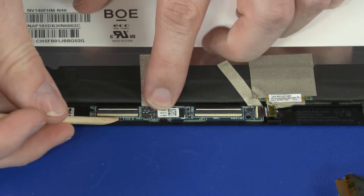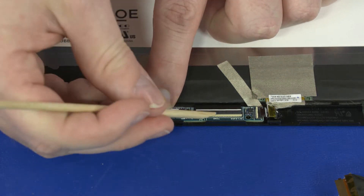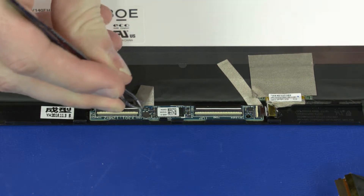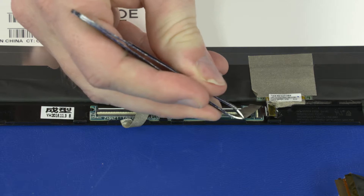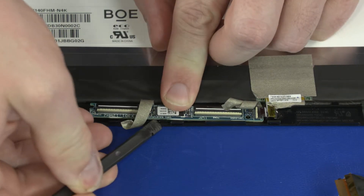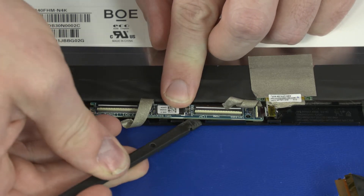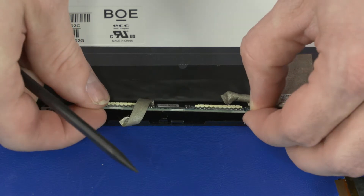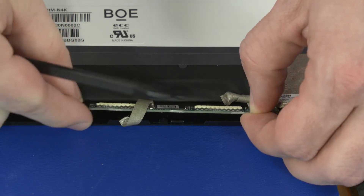Using minimal force, lift the locking bar up on two touch control board ZIF connectors on the touch control board. Peel back the conductive tape that secures the touch control board to the display panel. Release the touch control board from the retention tabs and adhesive on the display panel. Slide the touch control board off of the touch screen ribbon cables and remove the touch control board.